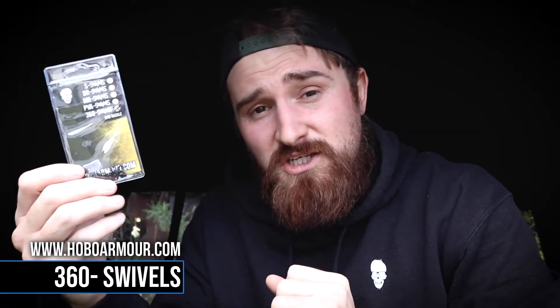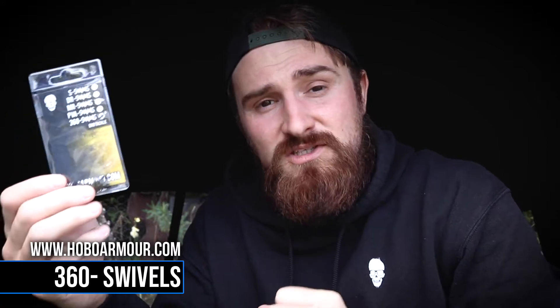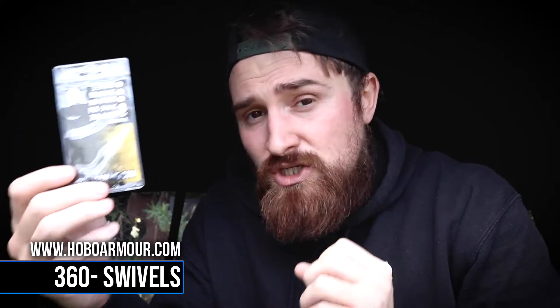Here we have our 360 quick change swivels. They come in a size 8 and are perfect for use with helicopter style setups. The quick change section is actually rounded, which gives it much more movement. These are also ideal for use with Ronnie rigs.